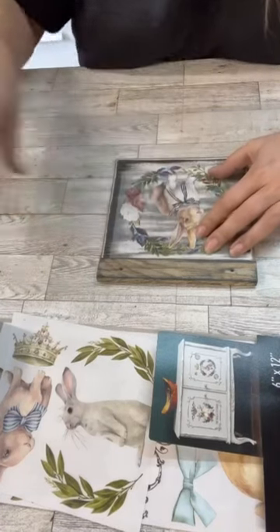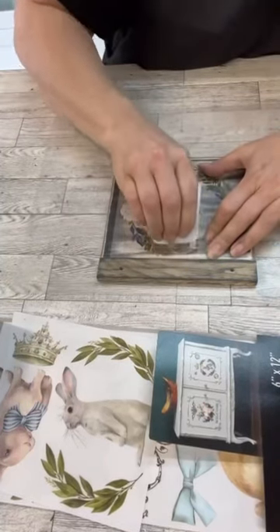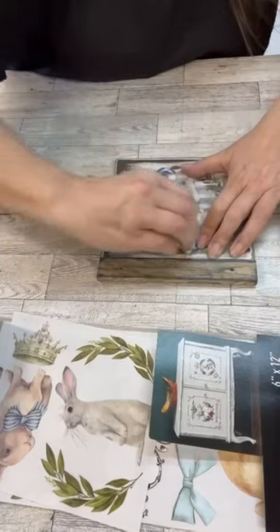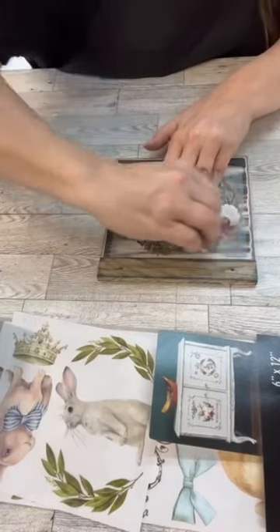Now I'm going to lay down the transfer and I'm just going to start rubbing over the top of it, and then I just gently pull it back to make sure that all of the transfer is on the surface and not on the film part anymore.